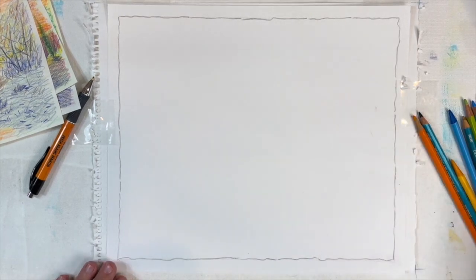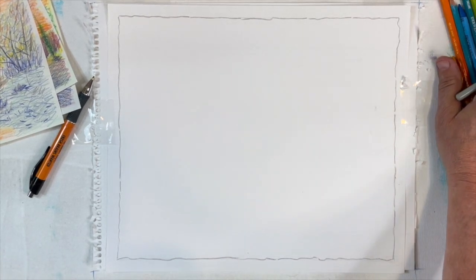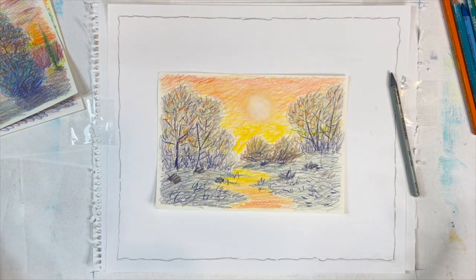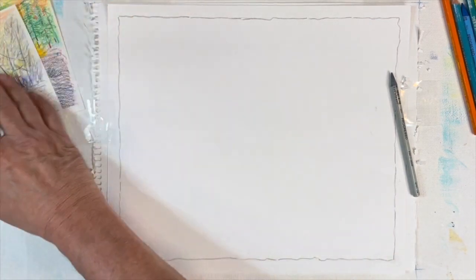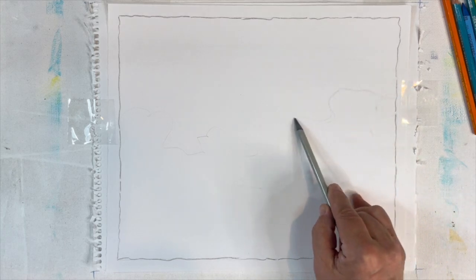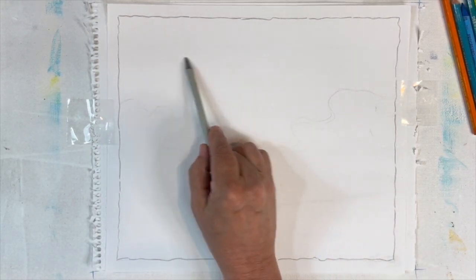I want to encourage you to draw from your imagination. Because you make better paintings — obviously, if you're drawing a person or a specific place or an iris or something, you probably want to use some kind of reference material. But when I do landscapes, I tend to just want to sit there and let it flow. So the first thing I usually do is take a gray pencil or a tan, something that's not really going to show up — it'll kind of disappear in the drawing. I'm going to rely on my instincts and just make what I'll call a continuous line drawing.